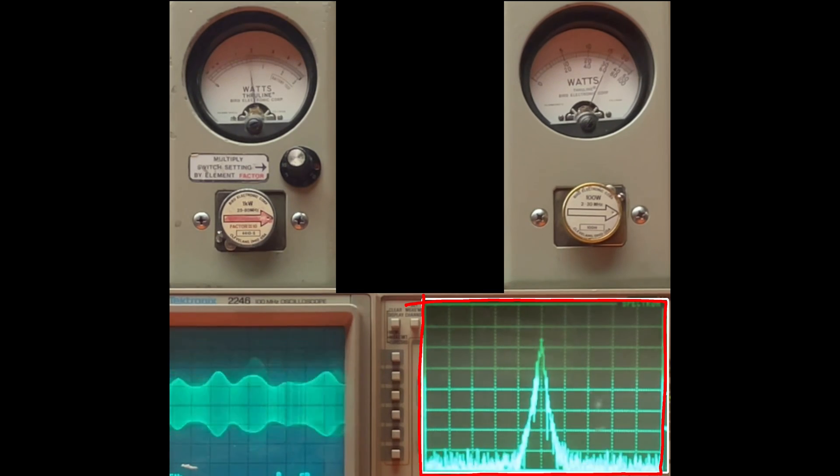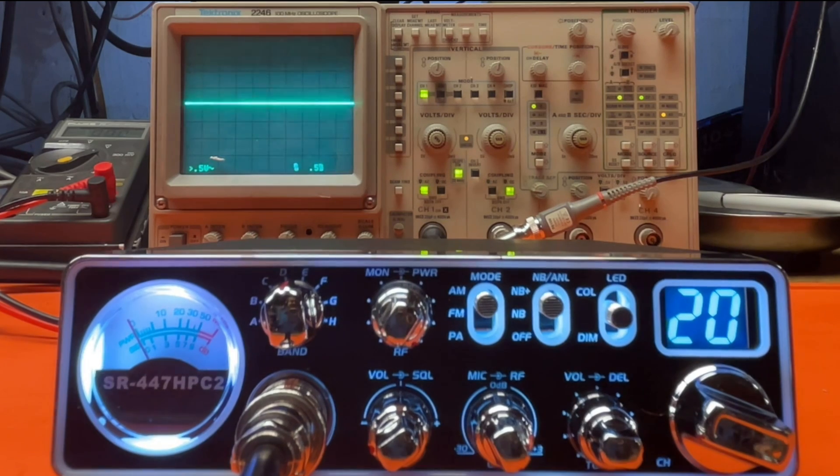And let's get on the spectrum analyzer. That's it guys, that's a quick one today. Put it on the antenna.